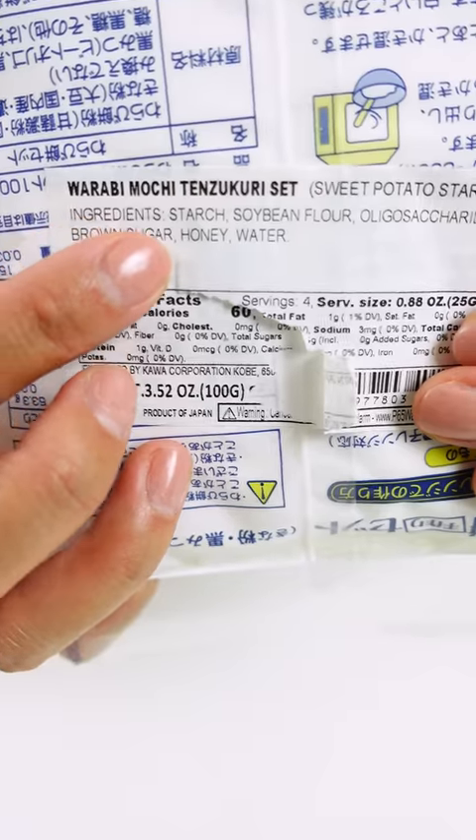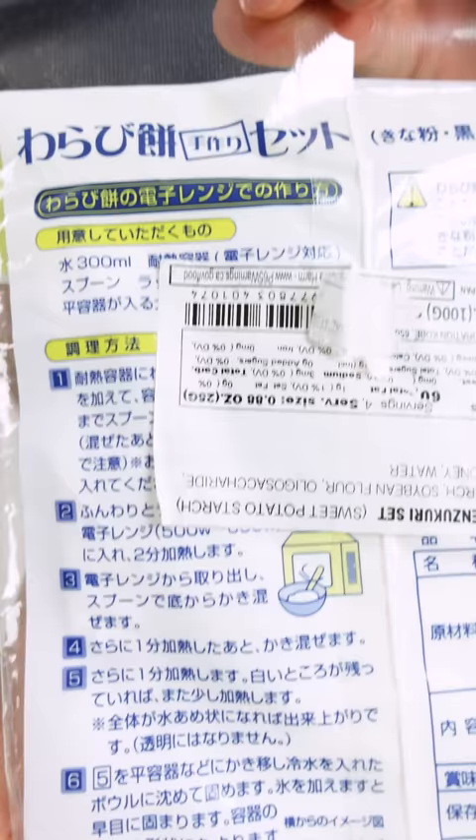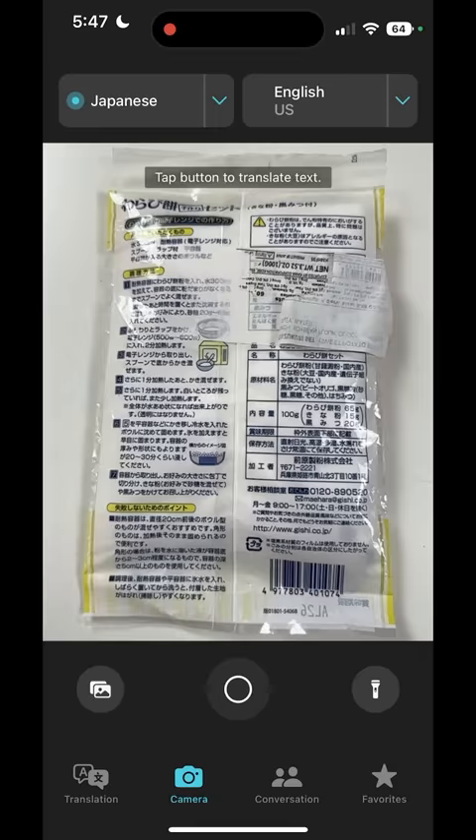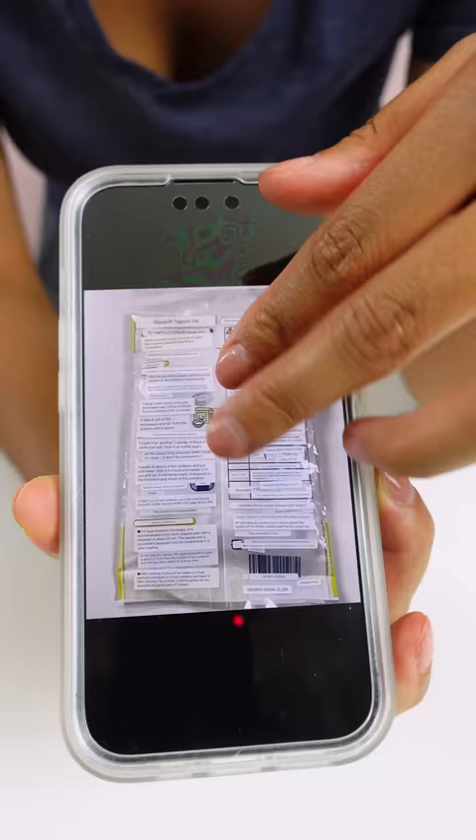I'm gonna use a translator to make this recipe where the instructions are all in Japanese. I'm making warabi mochi, so I open the translator app, align the camera on the instructions and take a photo. Then it'll automatically translate for me.